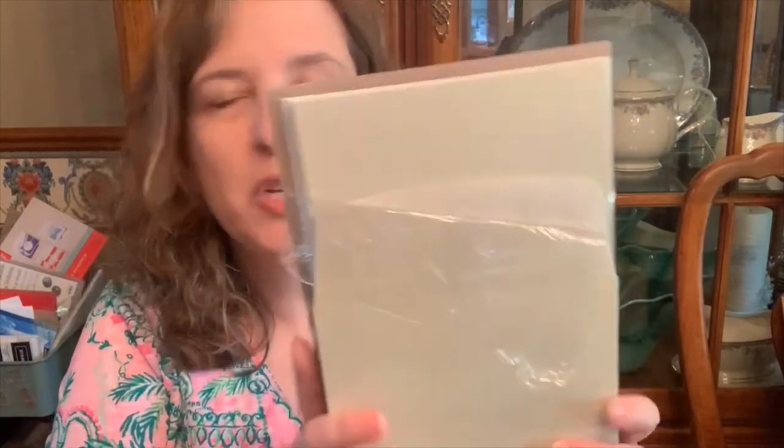Hi Stampin' Friends! Tonight we're going to do the unboxing video for the July through December Stampin' Up! mini catalog. My order is a little different this time. I mostly got all the accessories and papers, and then I wanted to just get a sampling of what I need right now, not necessarily everything, because it's still summer.